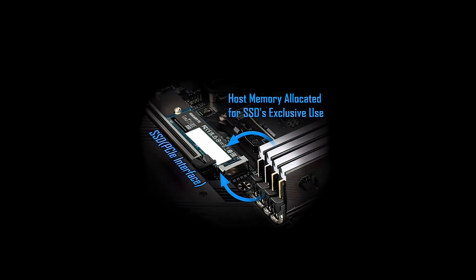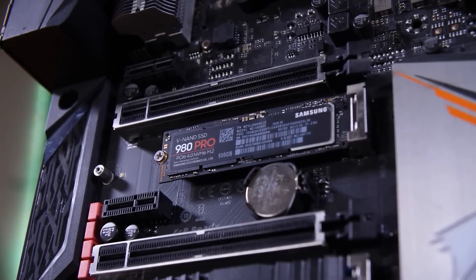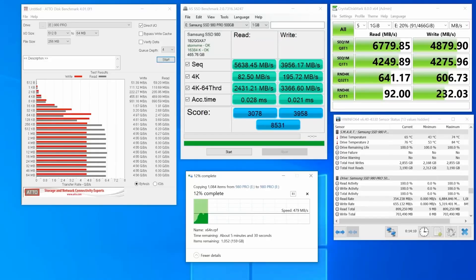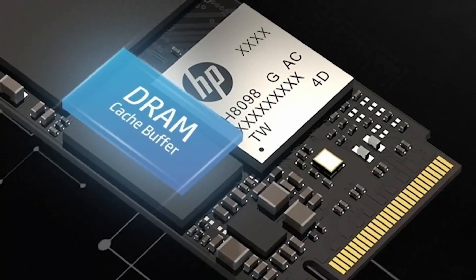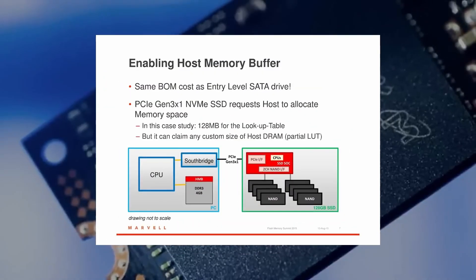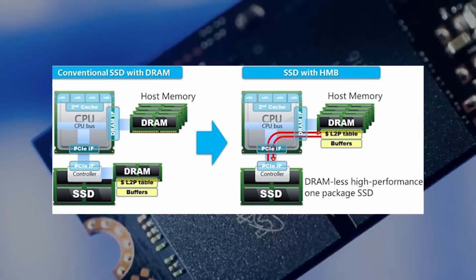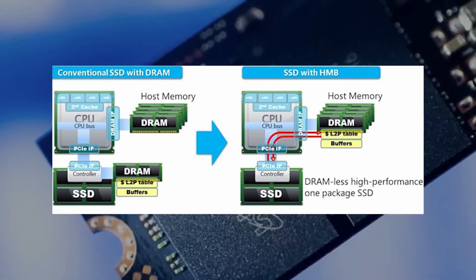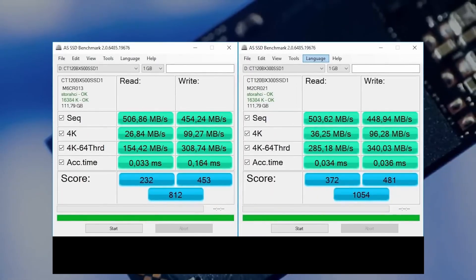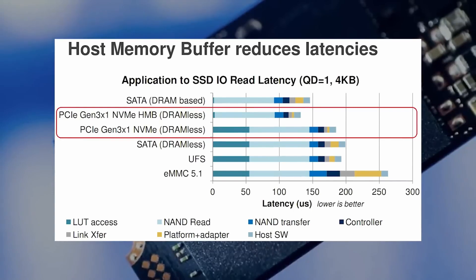There are also SSDs that use part of your computer's RAM as a DRAM cache — a technology called Host Memory Buffer. One of the most famous examples is the Samsung 980, which can run at speeds of up to 3 GB per second. Of course, this technology will not replace a full-fledged DRAM cache. Firstly, the maximum amount of memory taken from RAM rarely exceeds 32 or 64 MB, meaning the address table covers only 32 or 64 GB of flash memory — usually an order of magnitude smaller than the total drive volume. Secondly, the PC RAM is located farther away than a chip on the SSD board itself, so the access delay is higher. But still, having Host Memory Buffer is better than nothing.